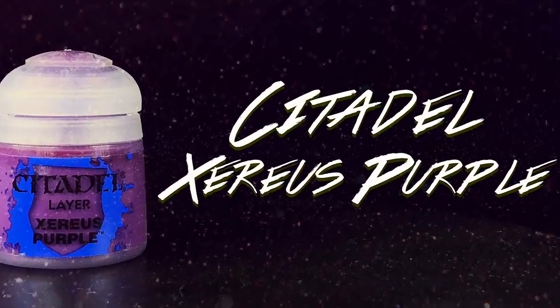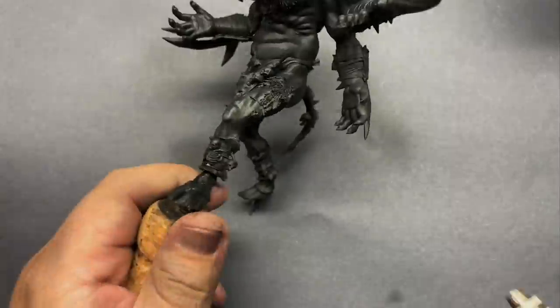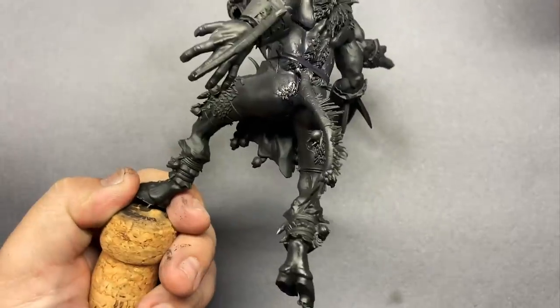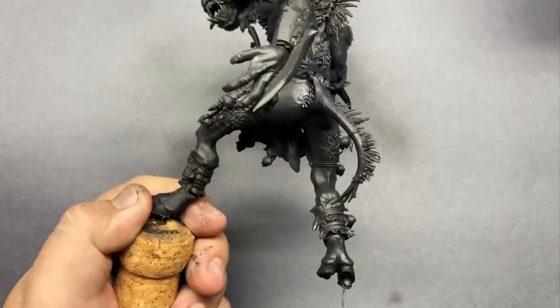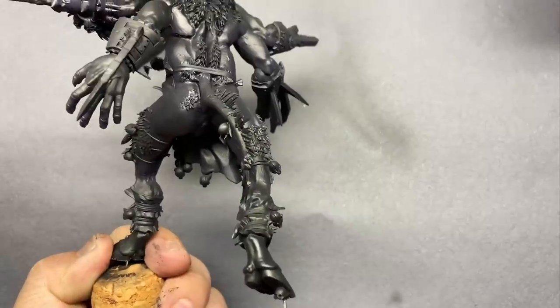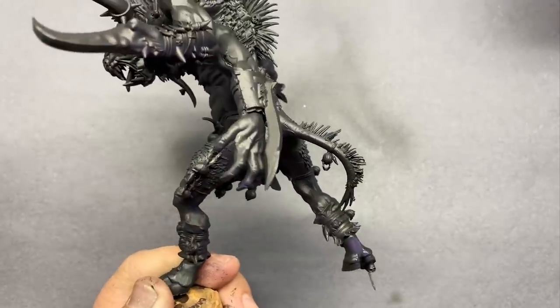Next up I grabbed some Xerious Purple for the shadows. This will be applied through the airbrush from below. I want to catch the undersides of all of the detail, so that when we shoot lighter and brighter colors from above, we'll have a nice mix of black and purple in the shadows.